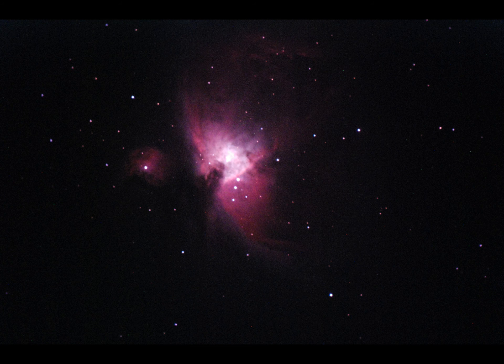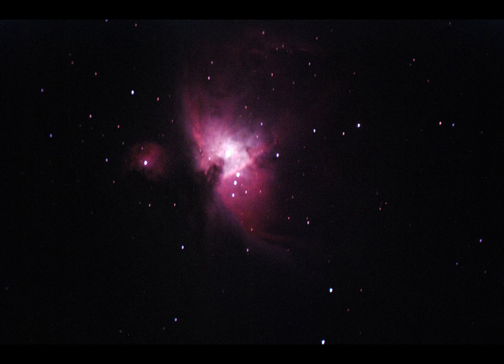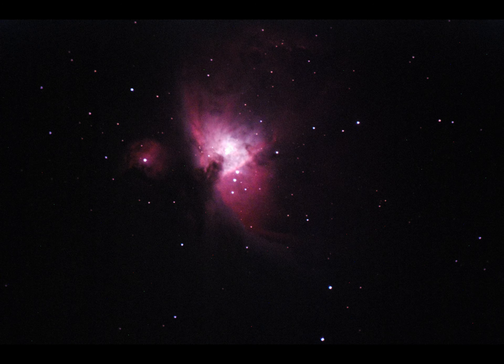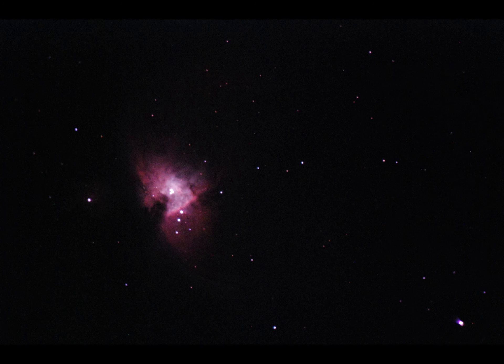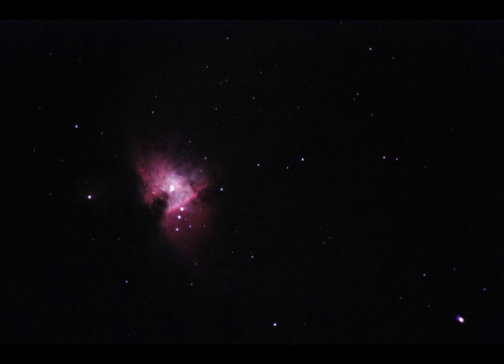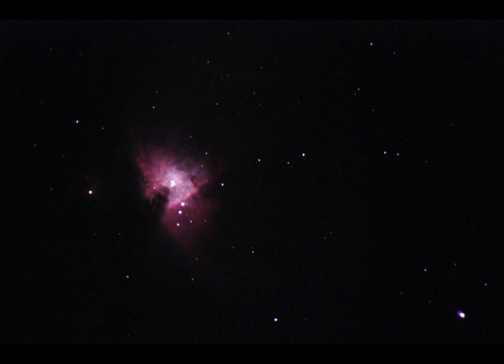Here are some of the JPEGs from that recording — this is the 16-second ones. Obviously I used raw files for the proper processing, but the JPEGs are there as reference pictures. Here we are at 8-second exposures. You can see it drifting and some of the stars are trailing, so I lost about 60% of the data. And that's the 4-second ones.